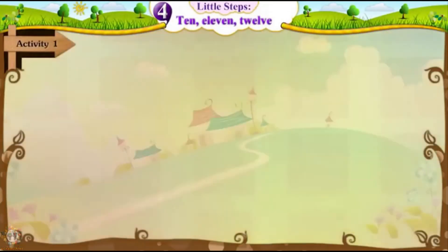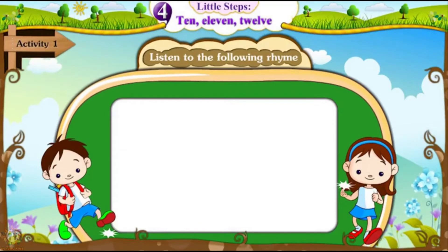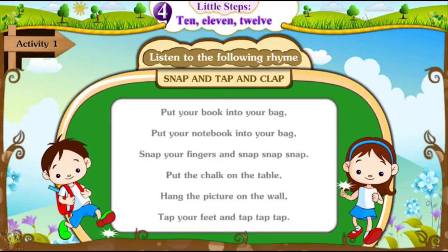Activity 1: Listen to the following rhyme — Snap and Tap and Clap.